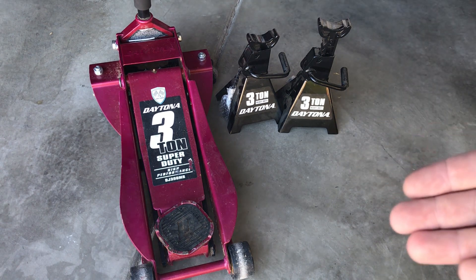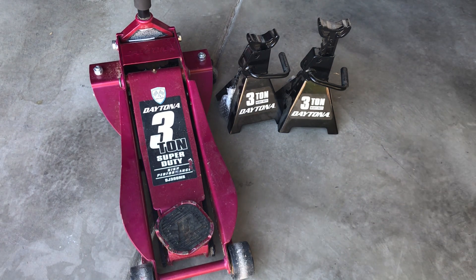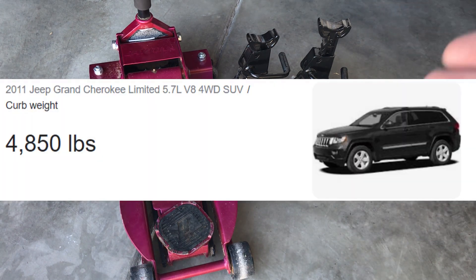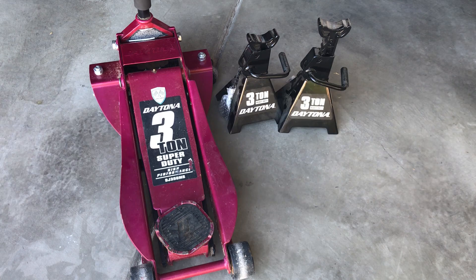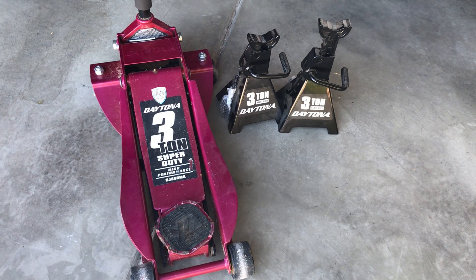Some people might say 3 tons is definitely overrated for lifting a vehicle with a floor jack because you're only lifting maybe a quarter or half the vehicle at a time, not the entirety. I also wanted to shop smart because I have a Jeep that weighs more, so I didn't want to have to get two floor jacks. I got a really good deal on that floor jack. So it's important to look into the curb weight of your vehicle before you invest in a jack and jack stands to make sure that you're safe as you work underneath the vehicle.